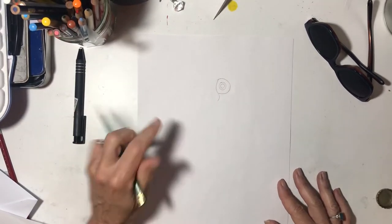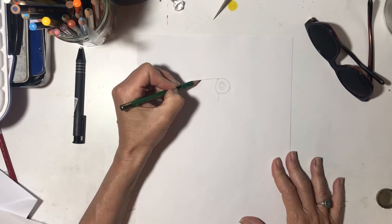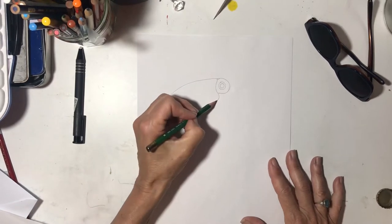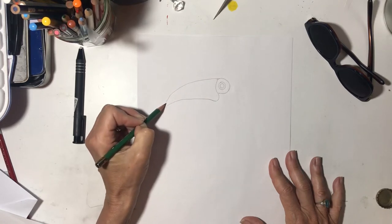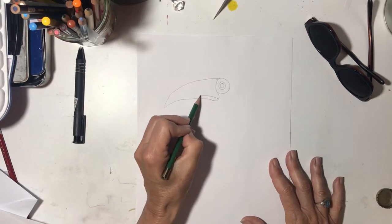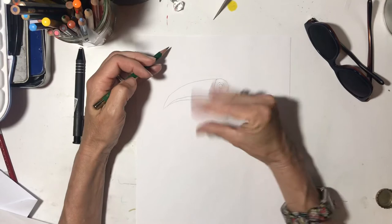Now we're going to draw the beak. The beak is going to come out this way. So we are going to draw a nice line, kind of curved like that. And then we're going to close it — it's almost kind of like a triangle. And then let's draw a line right here. This is the upper beak and this is the lower beak, and he opens up his beak like that.